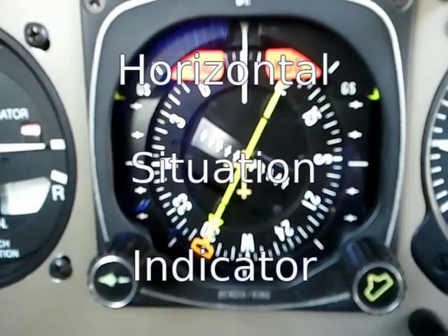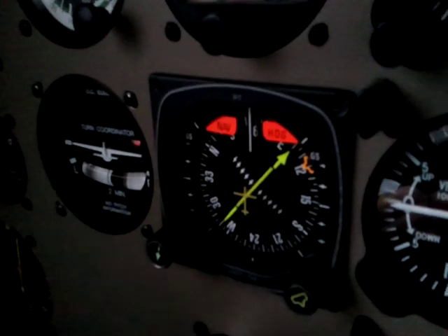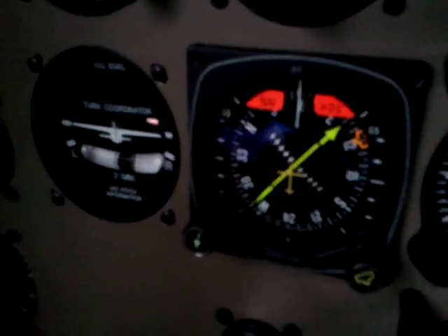Hi, I'm Derek, your CFI for this flight. This is Ash, your pilot, and here we have the Horizontal Situation Indicator or HSI. You're going to notice that it looks kind of like a DG and a VOR put together, and that's basically what it is.